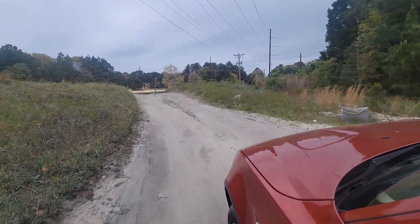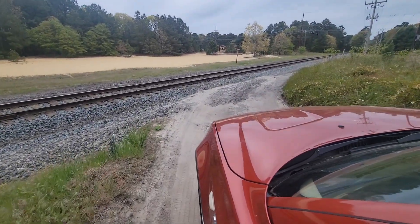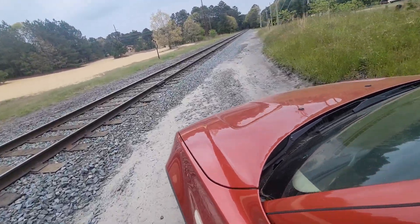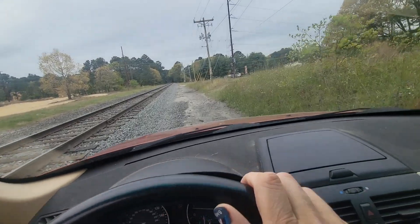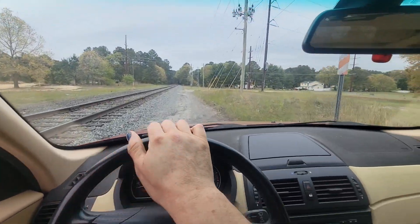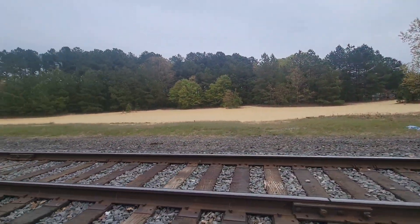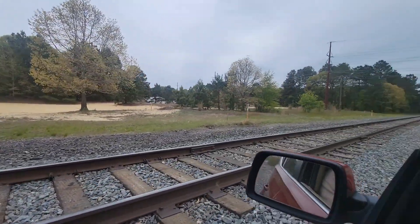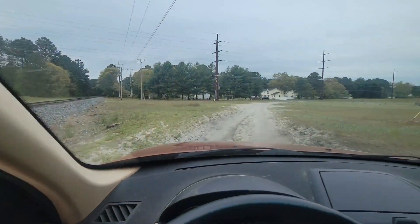Here comes the hill. There we go. A lot of body flexing, twisting from side to side, but she seems to be handling it. Rear wheel drive, first gear, just coasting. Here's that little sandbar where the dirt bikes and quads go. Not too bad — just a little test.